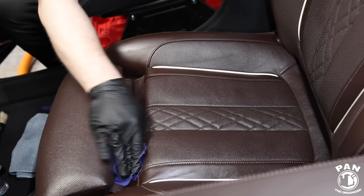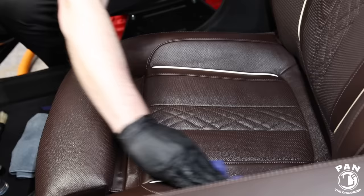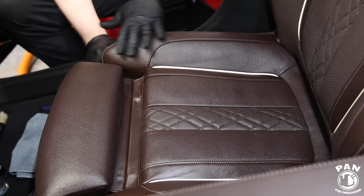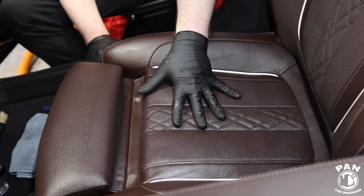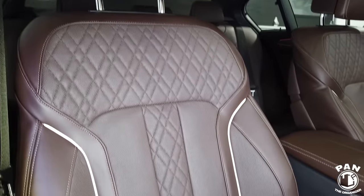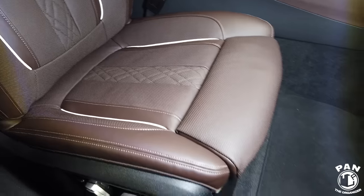And that's pretty much all there is to it. This is as simple as it gets — you're going to have not only clean leather, but protected leather. Initially it looks shiny, but once it dries to the touch it will have a matte appearance. It does not alter the color or the appearance of your leather — it's going to look just like OEM when you got the car new: a nice matte, crisp finish.